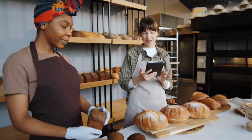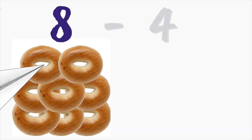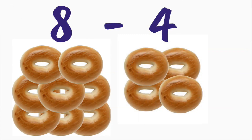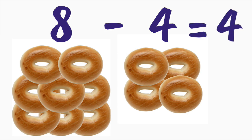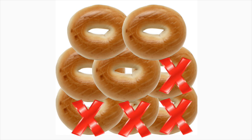What if the bakery had eight plain bagels and they sold four of them? To find out how many plain bagels are left, we have to figure out what eight minus four is. Four! Great job. Eight minus four equals four. There were eight plain bagels, and then we subtracted four. That left just four bagels.